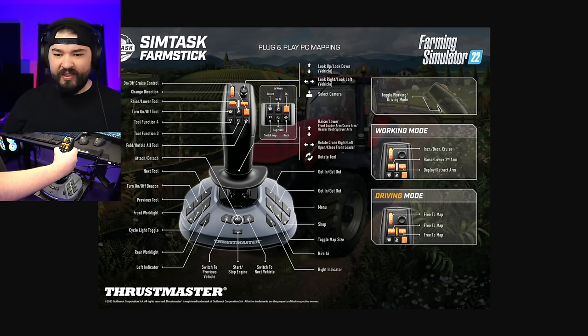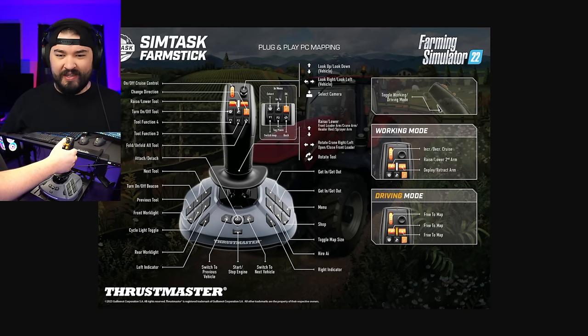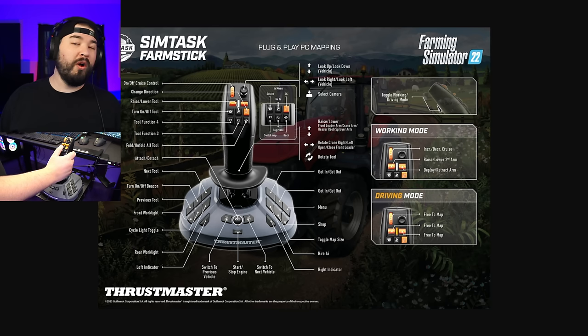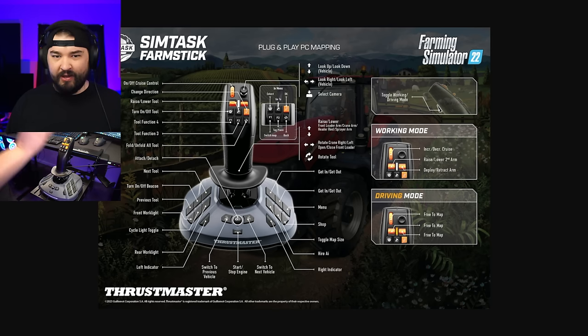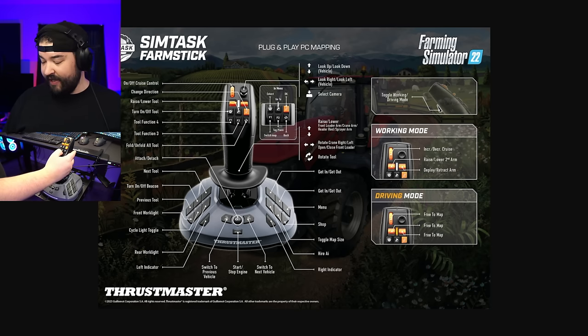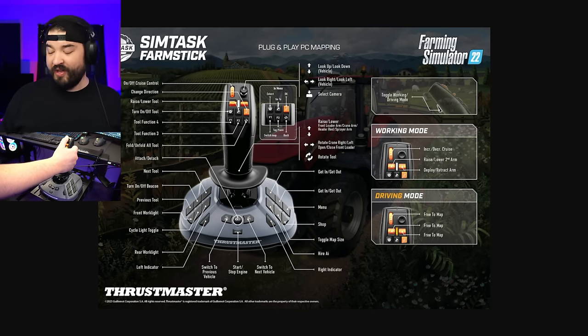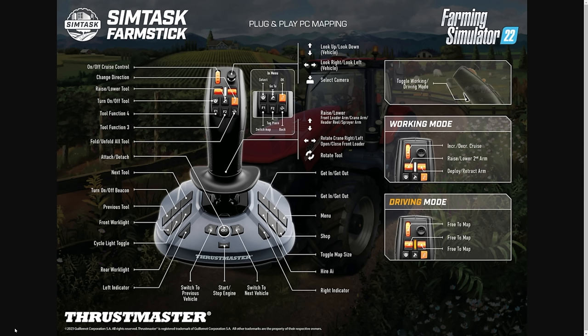Pressing the top button on the very back puts us in working mode or driving mode. I've found that these seem flip-flopped — I'm able to do things in driving mode that correspond to working mode and vice versa. Between working mode and driving mode, only a couple of things change: the scroll wheel right here, and the two orange buttons that click up and down. Big shout-out to Argzy Gaming for sending this over and showing it to me.